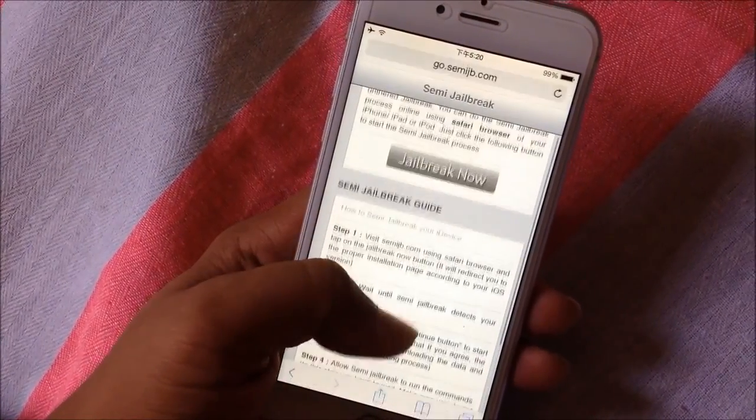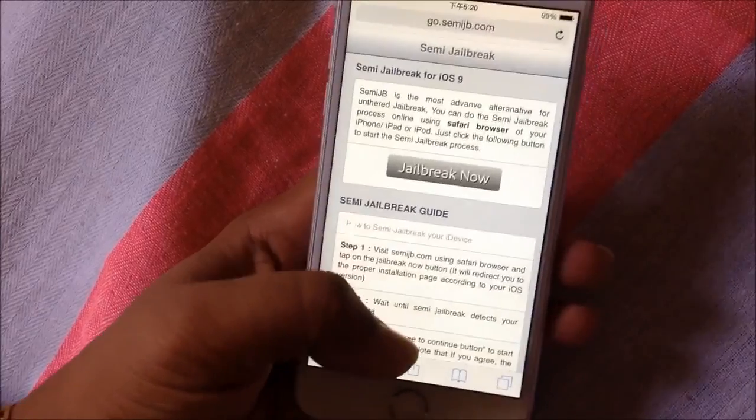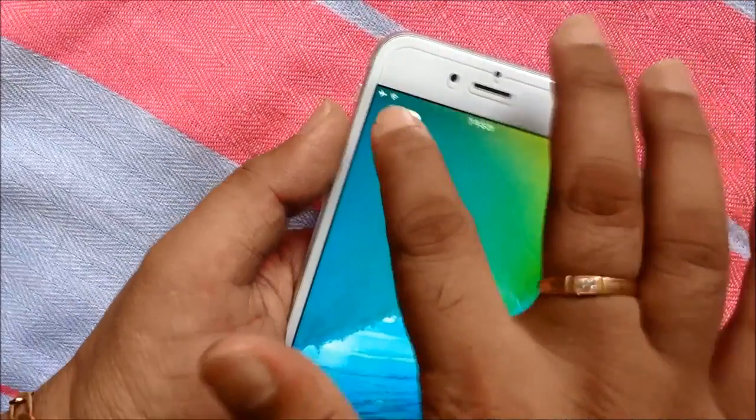We just released the Semi-Jailbreak for iOS 9. Semi-Jailbreak is a very easy and reversible process. It allows you to install third-party applications to your iOS device.